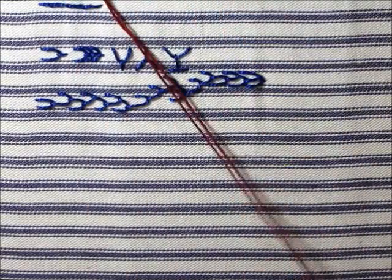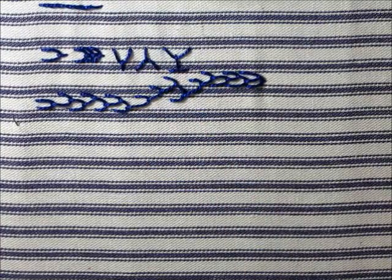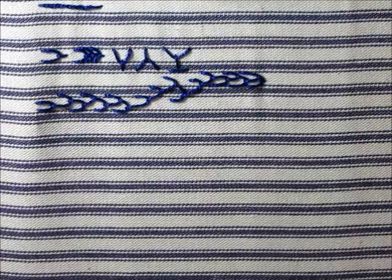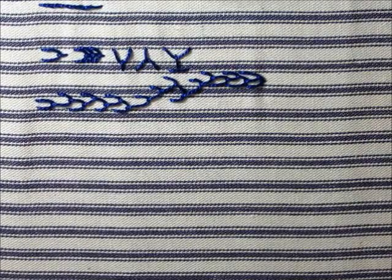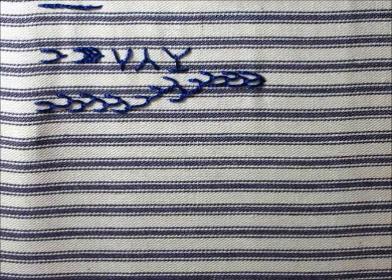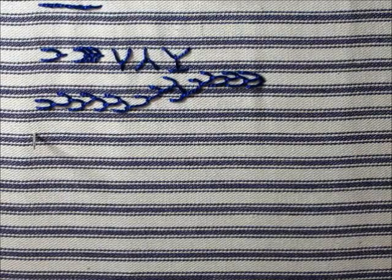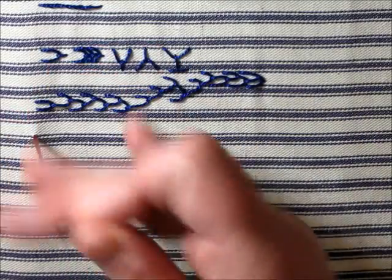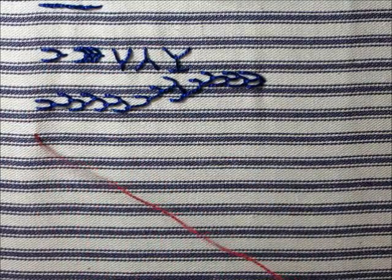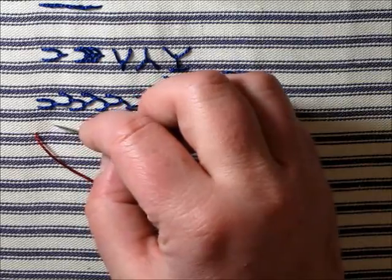Starting with the right hand, we're going to start on this row, right below the blue. I'm going to make it the size of this white line. It can be as tall, as narrow, as wide as you want it. And we're going to make a cross — a diagonal line with just a straight stitch.